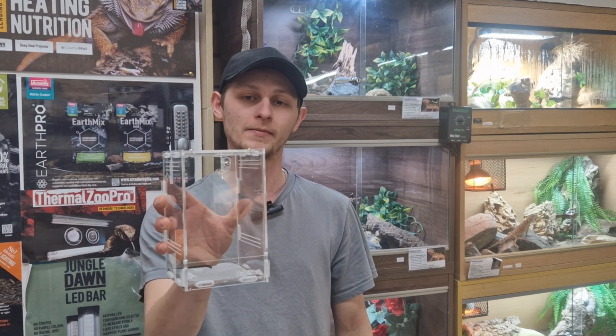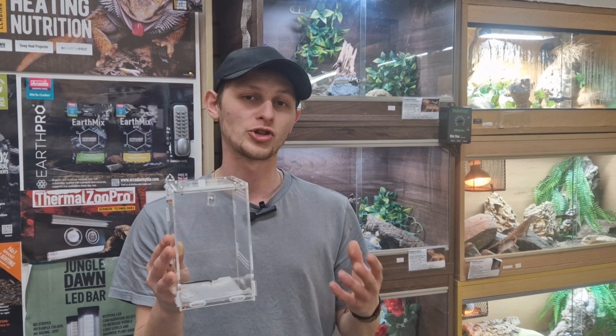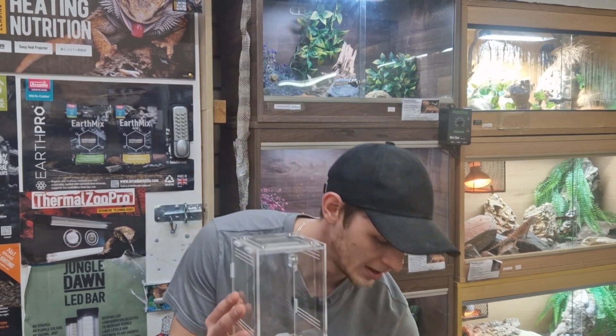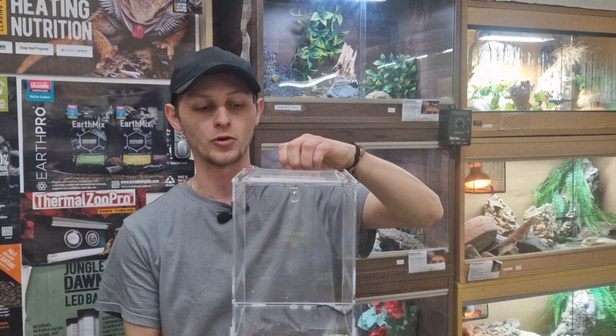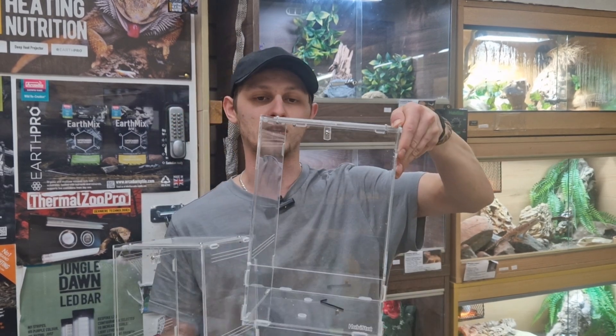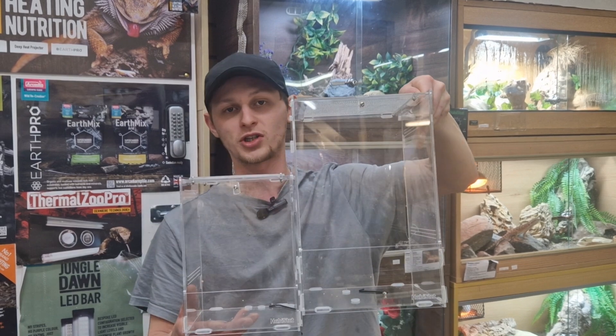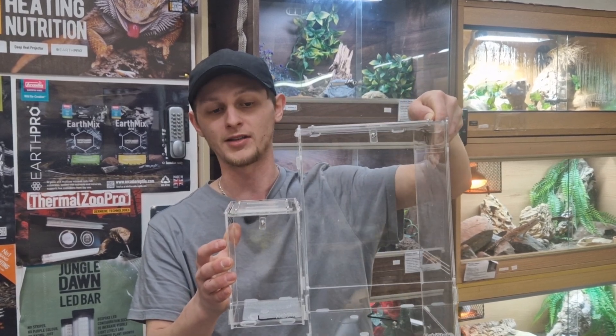When you buy your praying mantis it's highly likely you'll get a very young mantis, given they only live for a few years. For a baby or juvenile mantis I'd recommend starting with a small acrylic enclosure — the smallest size will do for a little while before you need to upsize. Once your mantis has grown and had a few molts, upsize through the range of acrylic enclosures. As they approach adulthood, move up to the largest acrylic size, which offers a big increase in height, length, and depth.